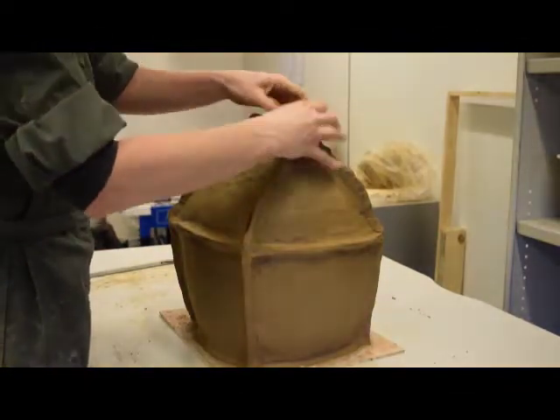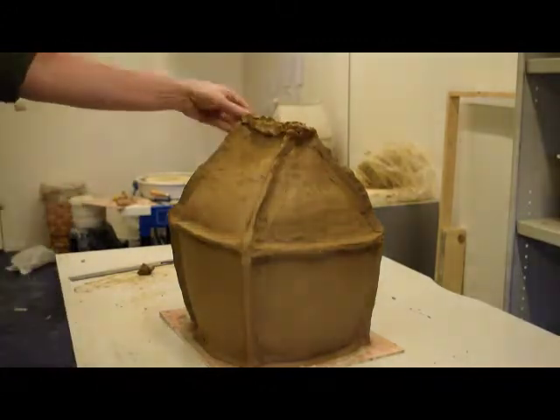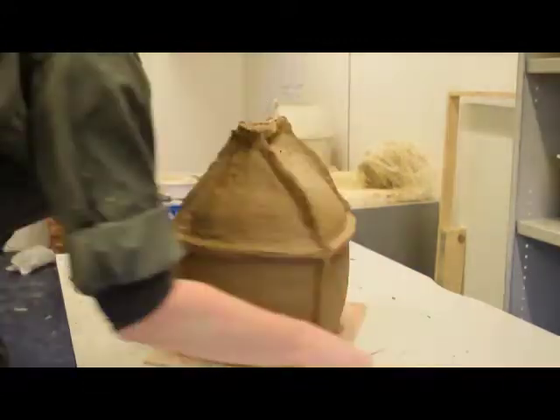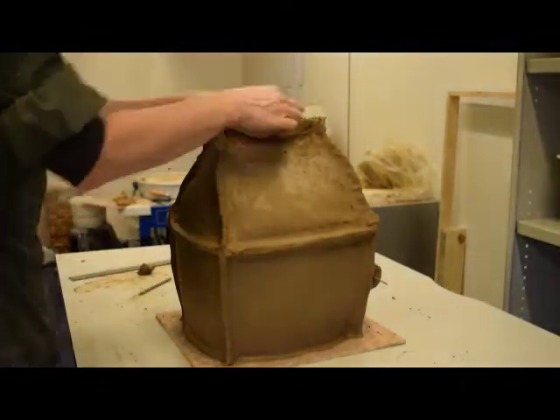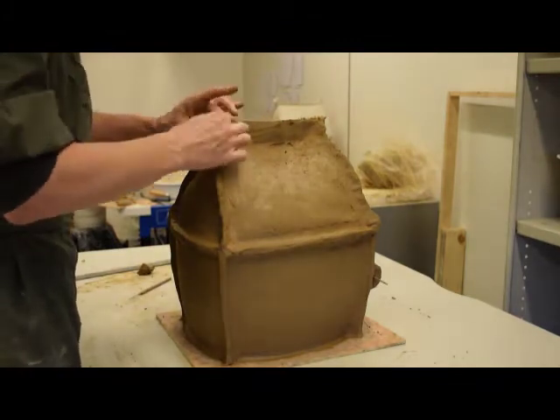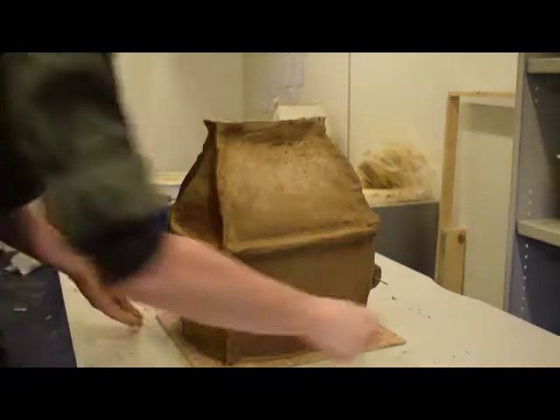The peak of the roof is formed of a wide coil which is well smoothed onto the two sides of the roof. The potter reaches inside of the urn through the door in order to reshape the roof profile so that the sagging is less severe. By supporting the roof from the inside, she is able to smooth and finish the roof surfaces without making the sagging worse.